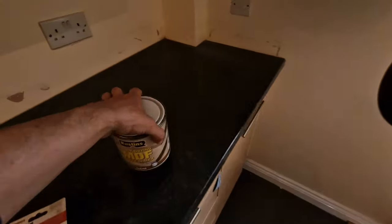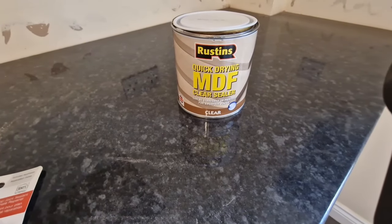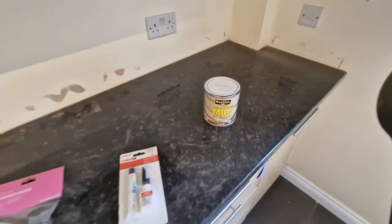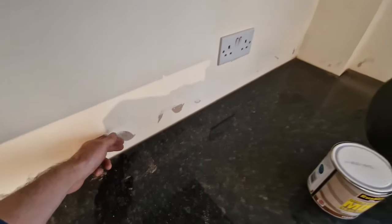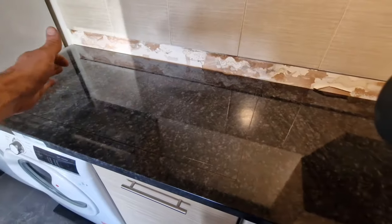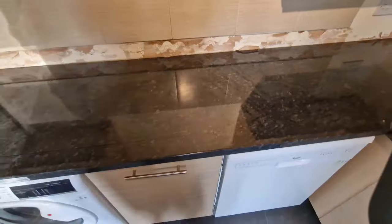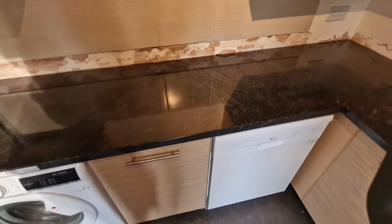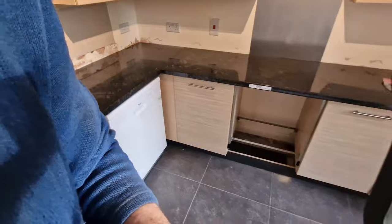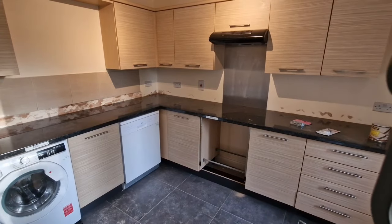I also recommend this MDF quick-drying clear sealant — it's like a milky water. I paint this sealant on every single open edge, everywhere around when I make a cut — around the sink, behind the sink, everywhere — just one or two coats to make sure the worktop is really safe for long-term usage.